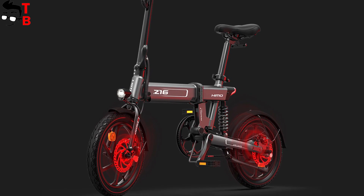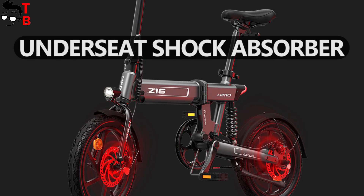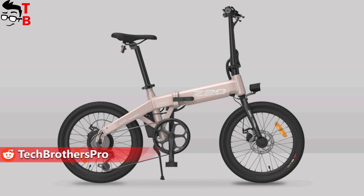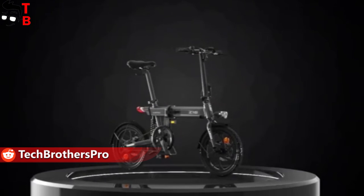The main feature of Himo Z16 is the under-seat shock absorber. The previous electric bikes don't have it. Himo Z16 should be more comfortable to ride on rough roads.